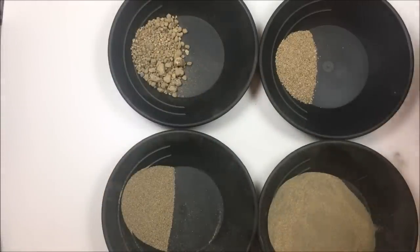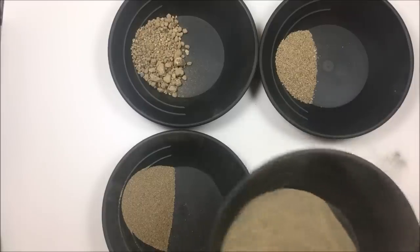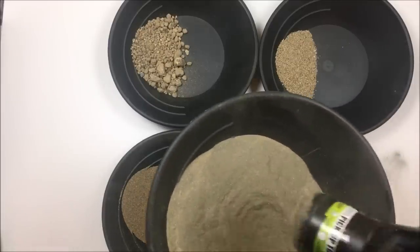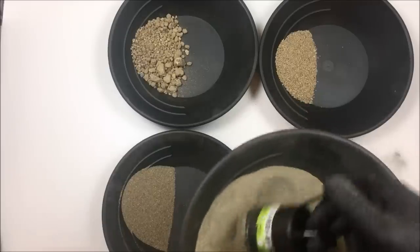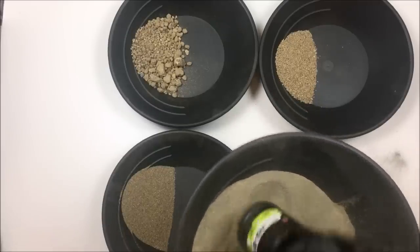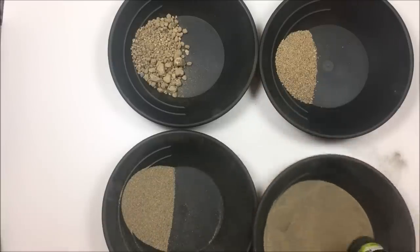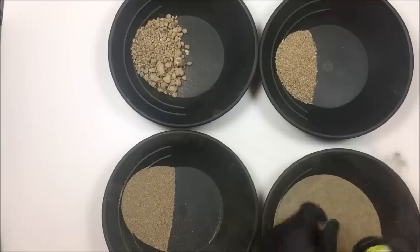I'm going to be really curious to see what this gold is like in here. I will check the black sands — and I already knew this — but there's a good bit of black sands. I mean, it's just a lot of black sands. It's pretty dark material.